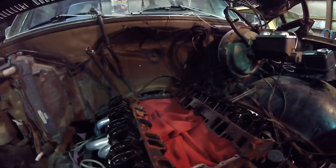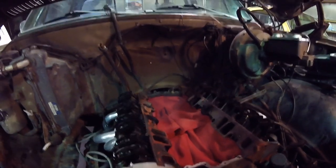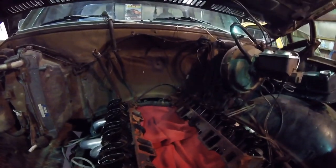1976 current status: intake, carb, headers, new dressing kit, stuff like that - just freshen up the stock 400 small block. A little bit of aftermarket parts, and the rest of the stuff is all on the intake.